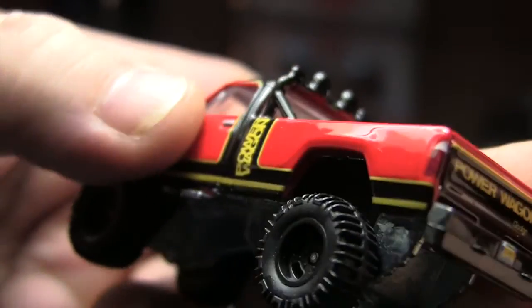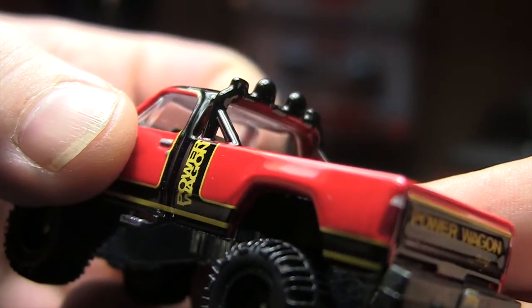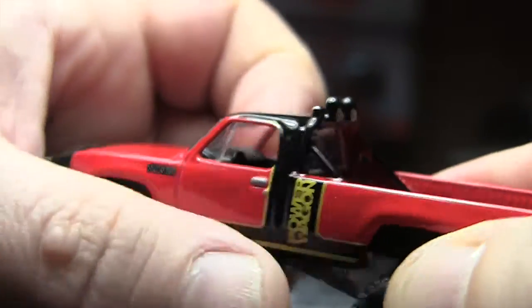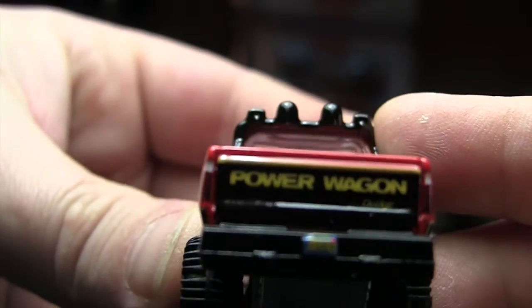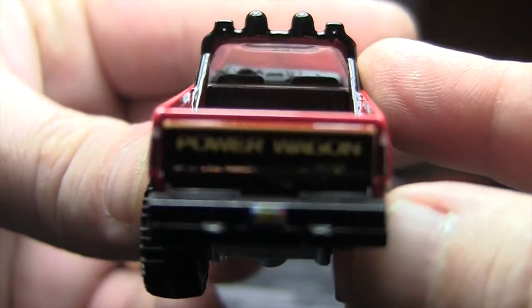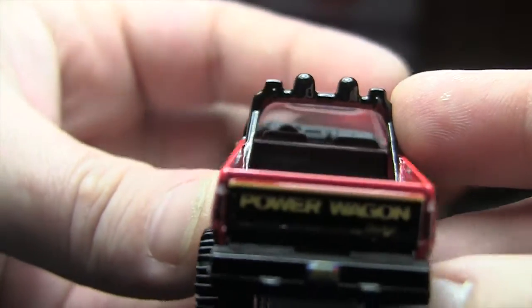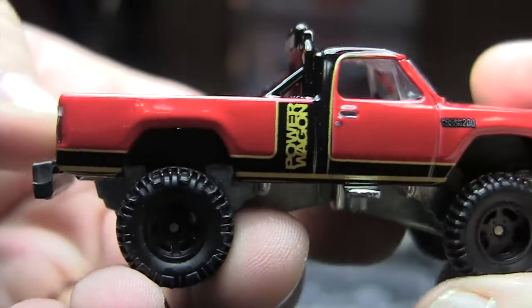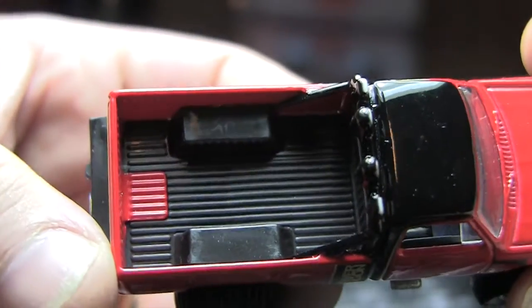In the back you've got painted taillights. Even though it is red, they did use a different shade of red to paint them, which a lot of times they don't. Painted door handles. You've got the license plate back there as well, and of course you've got the big Power Wagon logo. The other side is going to be the same, and you do have the little footsteps there.